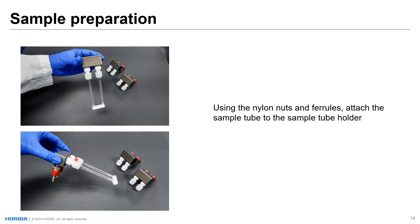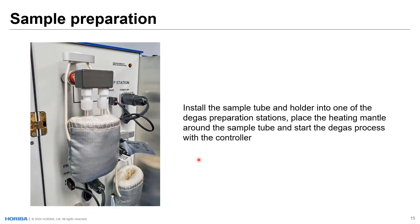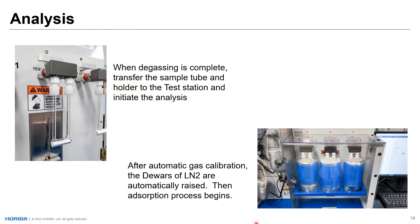In volumetric systems, for the most part you're dealing with a tube with a stopper. You have to remove the stopper, put it on degas, remove it from degas, stopper it, remove the stopper, put it on analysis — it's frequently open to atmosphere as you're handling it. With the sample tube in the holder, it's installed onto the degas or preparation station. A heating mantle is placed around the sample tube, and we start the degas process with the controller by determining a temperature and time. When degassing is complete, we transfer the sample tube to the analysis station and initiate the analysis. After an automatic gas calibration, the dewars of LN2 are automatically raised and the adsorption process begins.